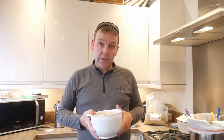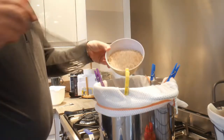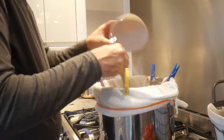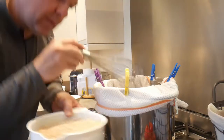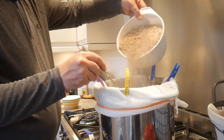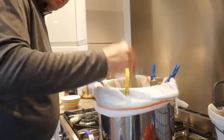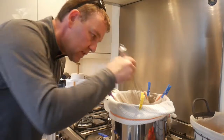So let's get mashing — 250 grams of wheat malt straight in, and a kilo of Munich malt. That's 10 minutes in, let's give her a stir.